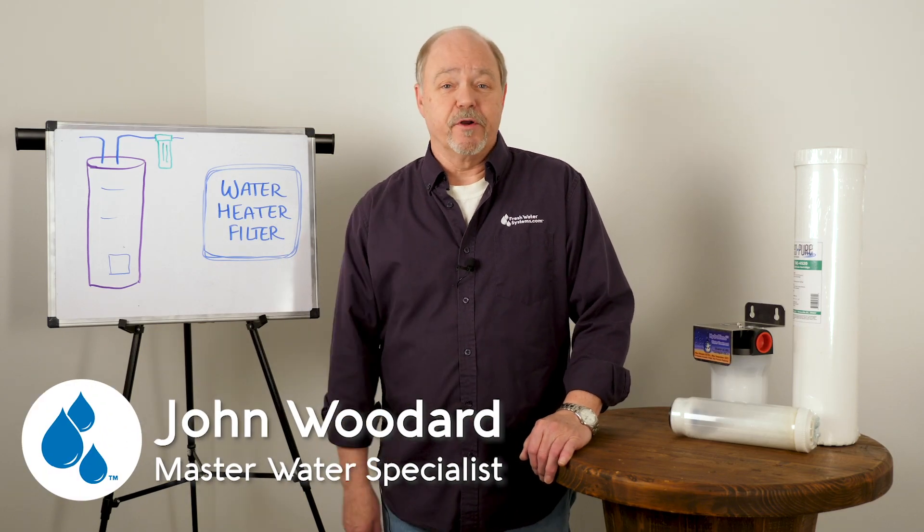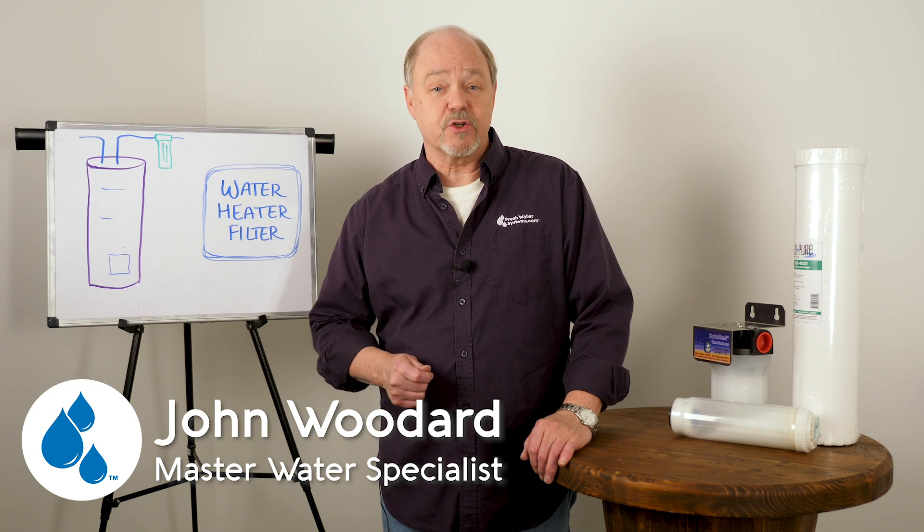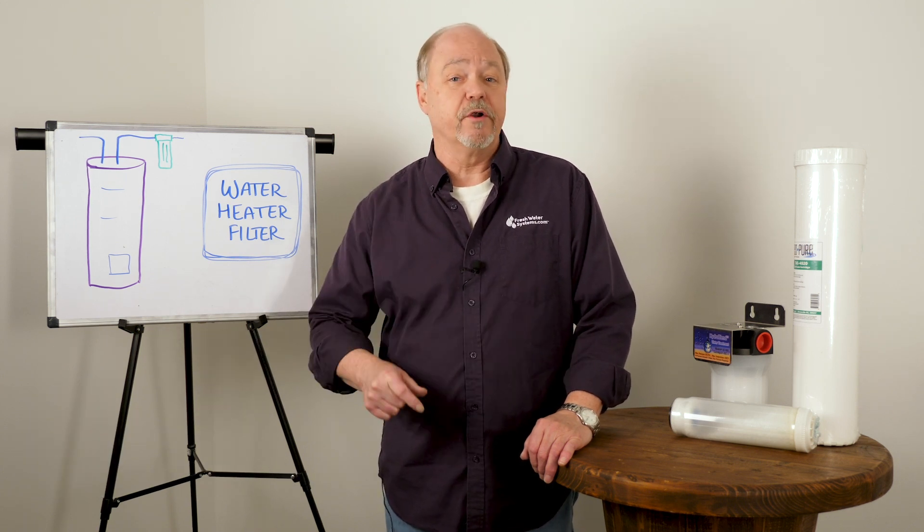Hey everyone, John at Freshwater Systems. In our ongoing series on answering frequently asked questions, today we're going to talk about filters for your water heater.